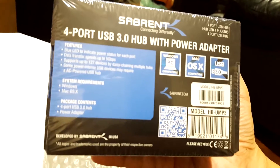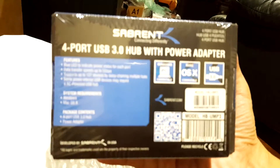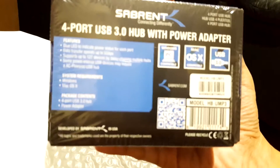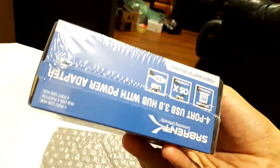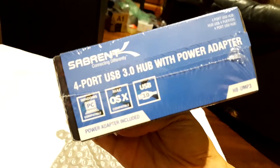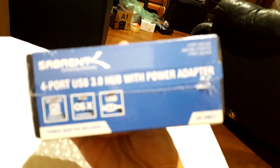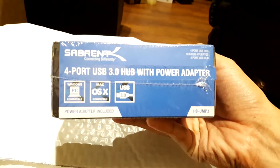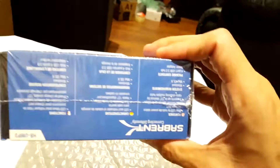This is great because you can daisy chain up to 128 devices with USB. This particular hub has a power adapter, which is very important to have. They have other ones — one with no power adapter and one that's USB 2.0. I don't recommend either of those, because unless you like having a slow connection and none of your devices charged, I would not recommend those other devices, but you can if you want to.